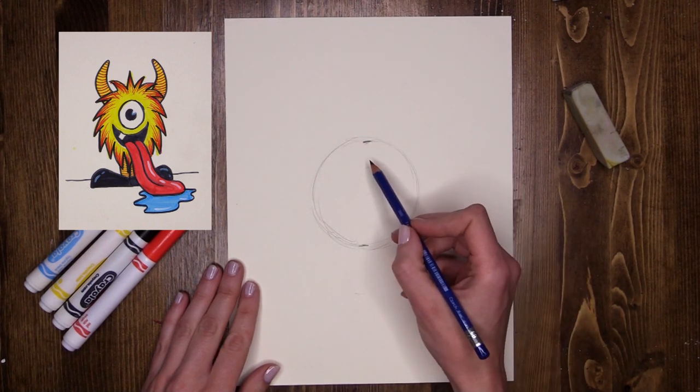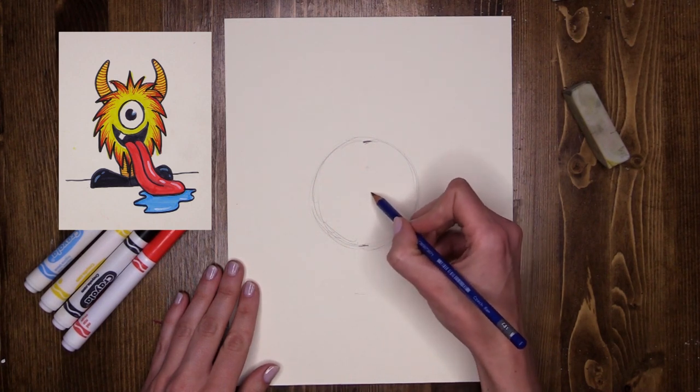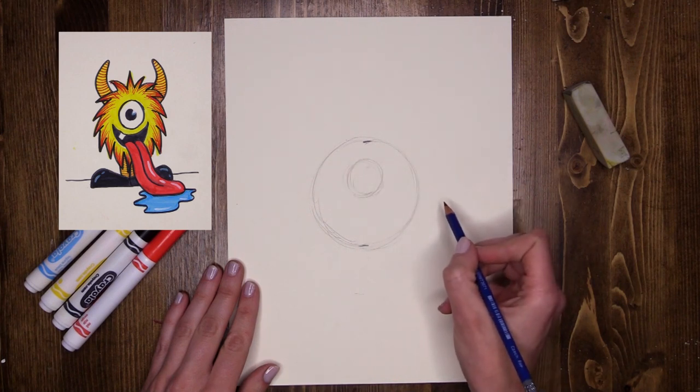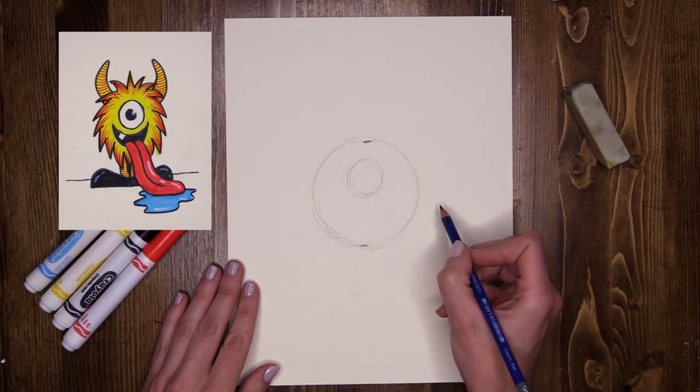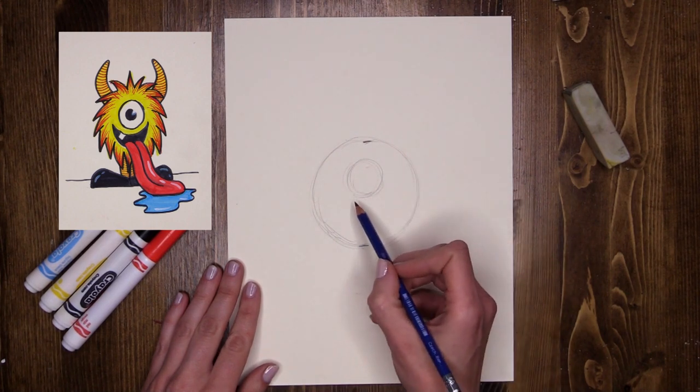Now inside the circle, slightly higher up, I'm going to do another circle for my monster's eye. Tickling the paper — nice light tickles.